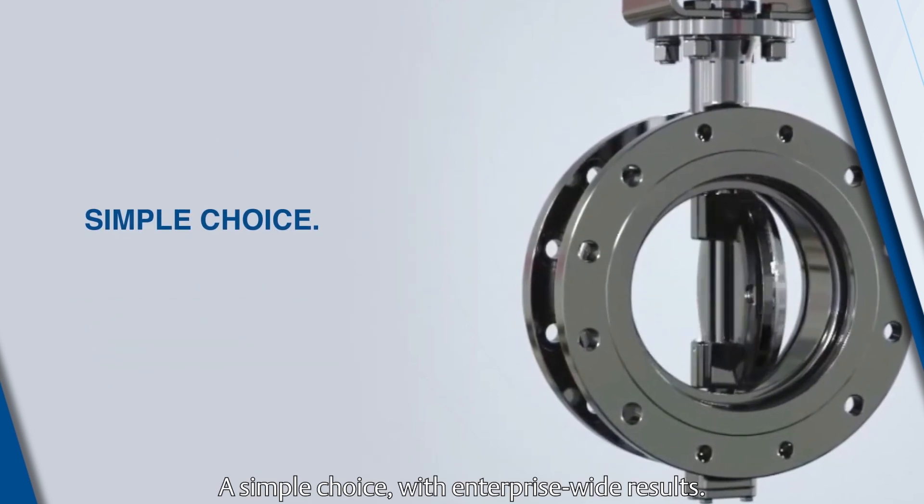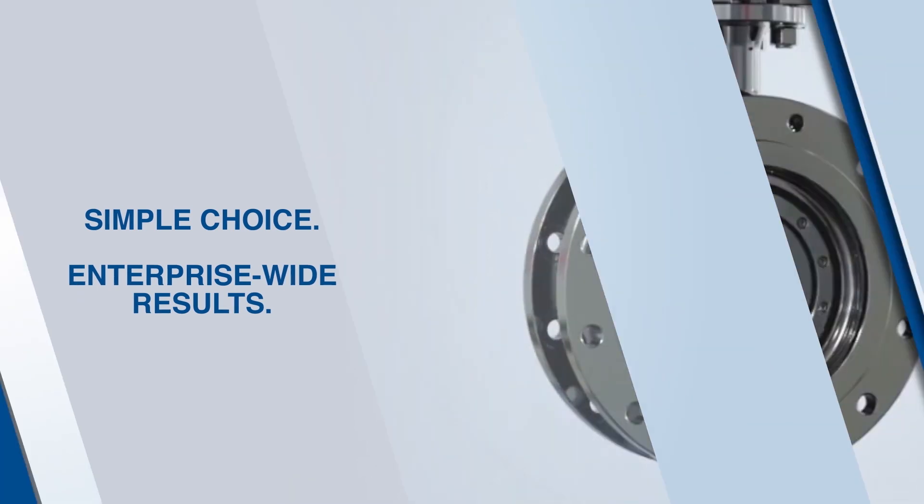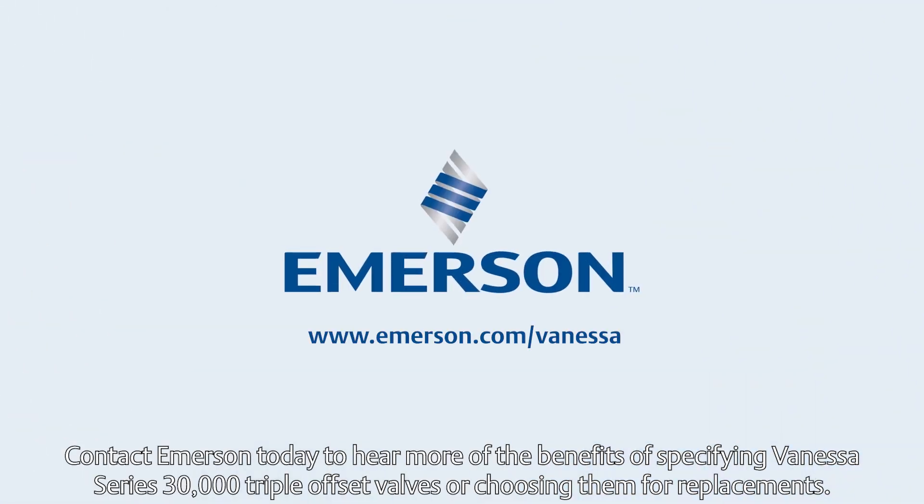A simple choice with enterprise-wide results. Contact Emerson today to hear more of the benefits of specifying Vanessa Series 30,000 triple offset valves, or choosing them for replacements.